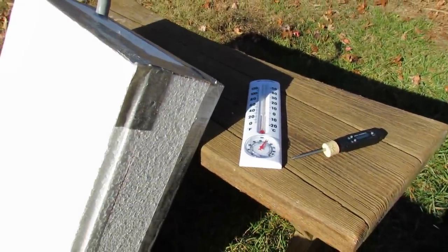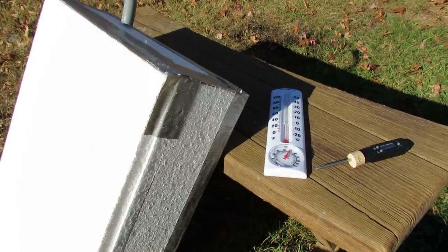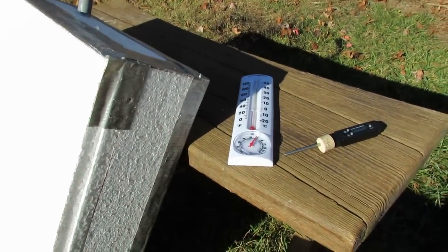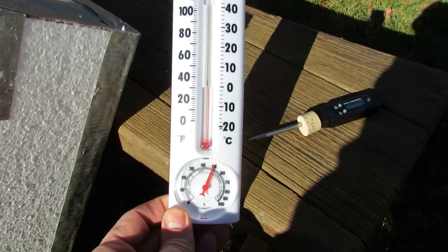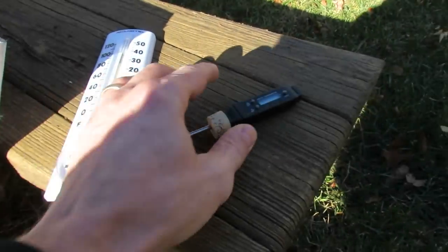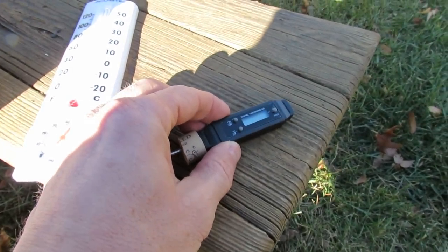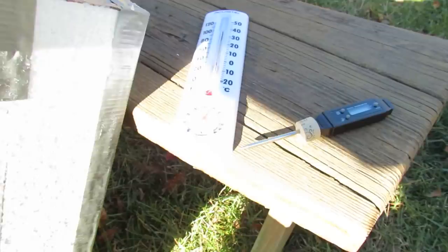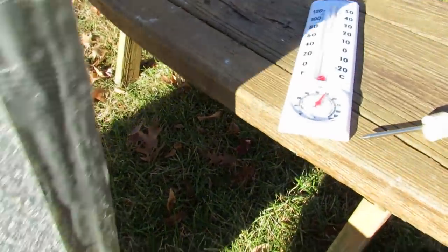Today is sort of the perfect test day in that it's below 32 degrees right now. It was snowing a little bit. I have maybe 15 minutes of full sun. You can see the temperature is just around 30 to 32 degrees. It's cold, it's windy, and I'm flipping the heater around now.